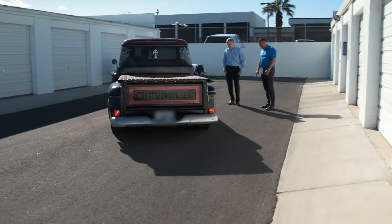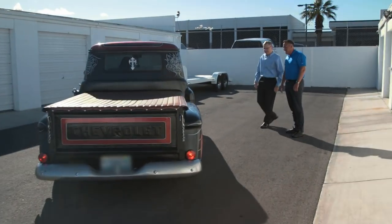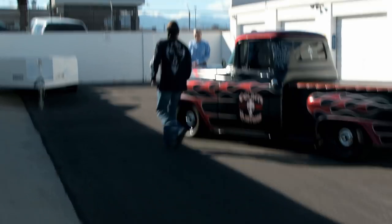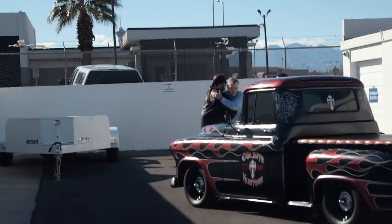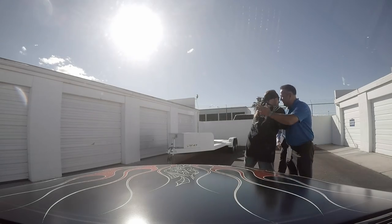Here he comes. What's up, gentlemen? Hey, hey Danny. How you guys doing? Good. How are you doing, man? Good to see you. Good to see you. Terry, what's happening? How are you, man? How are you, brother?